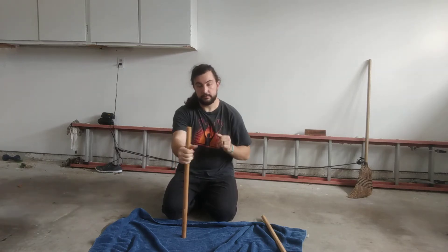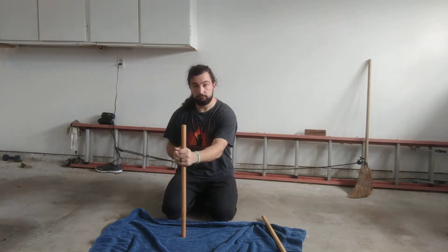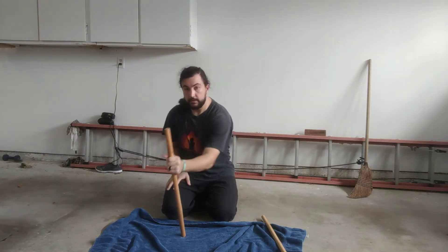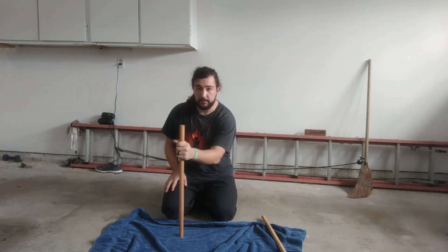Then you can start trying to clap and switch. The goal is just to let it go — not to toss it any one way — but just to let it go and catch it before it falls.